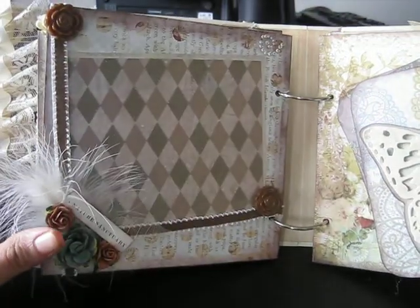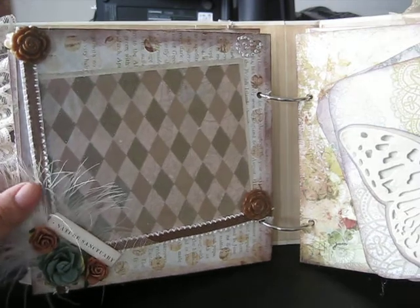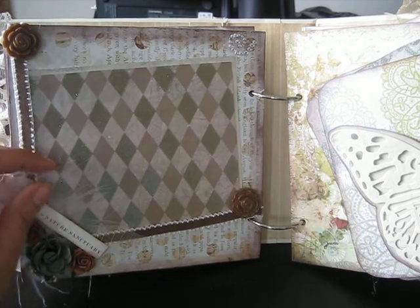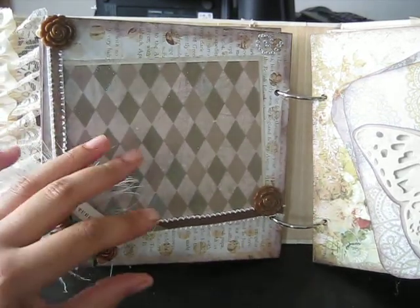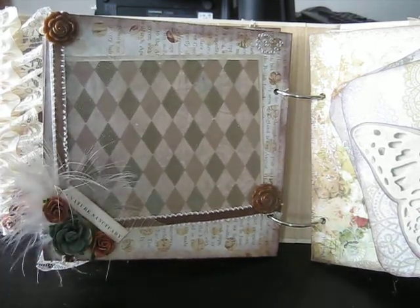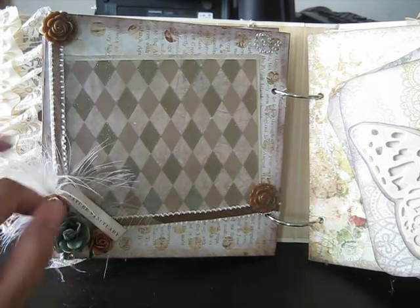I was just so impressed with this book — it's so shabby chic, and I'm trying to kind of get into that. It's more of a vintage, soft look. I'm definitely trying to change my books up a bit, make them a little more appealing and more adult-like.